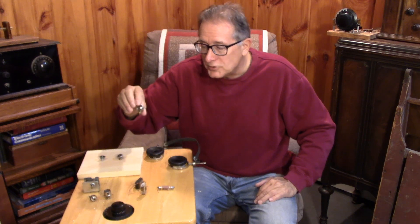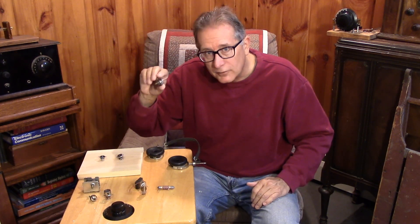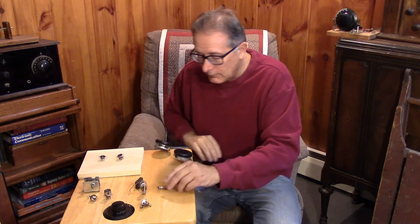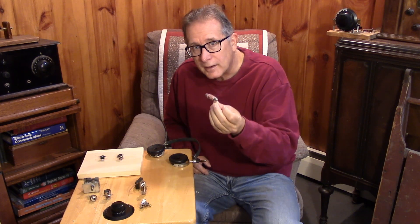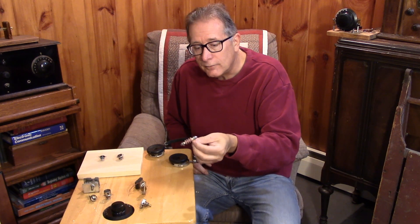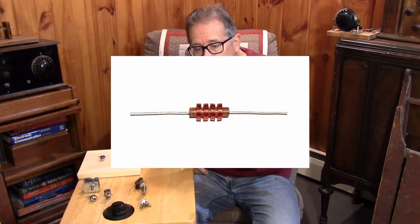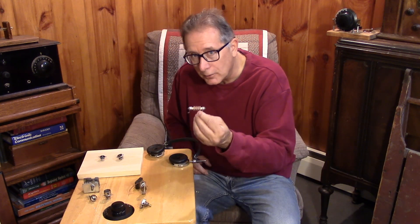You'll need a potentiometer for the regeneration control, and we can discuss that as we go over the circuit. I'm showing a choke — anything from 1 mH to 5 mH is acceptable. If you're really desperate, you can wind one on a sewing machine bobbin with fine wire and make your own choke.